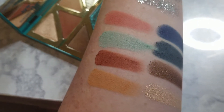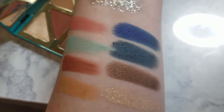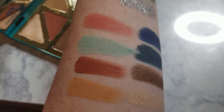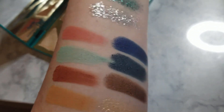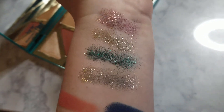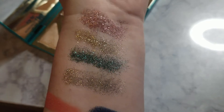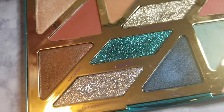So here we have the swatches. We have the four matte shades, and then the four shimmery metallic shades. You get two blues, two browns, and then you get a pink, a blue, a reddish brown, and a mustardy tan color. And then we have the four swatches of the glitters. As you can see, they're highly impactful, very easily built up to be what you need, and you can't tell that they're in a gel. And here's a close-up of the palette.